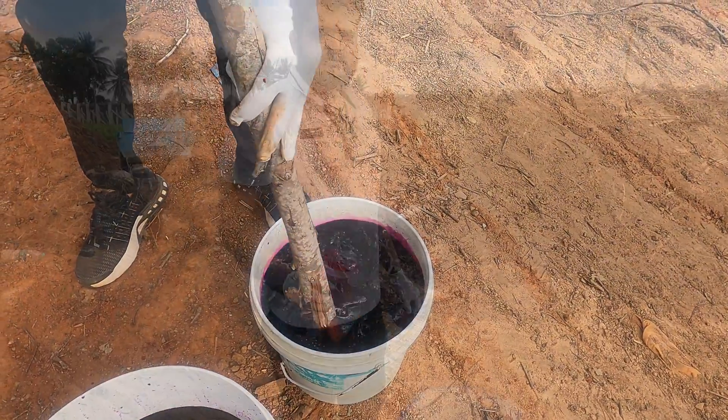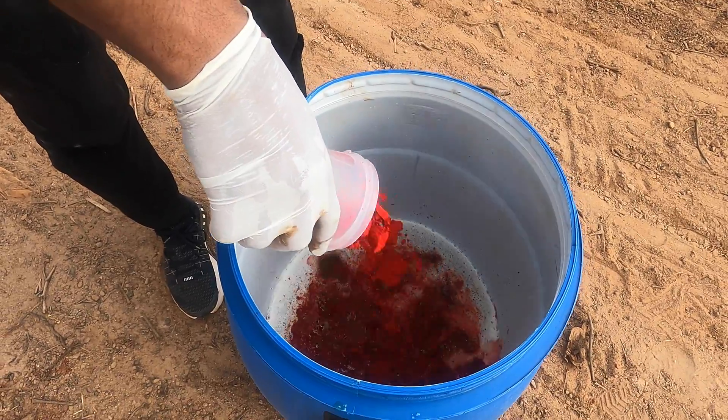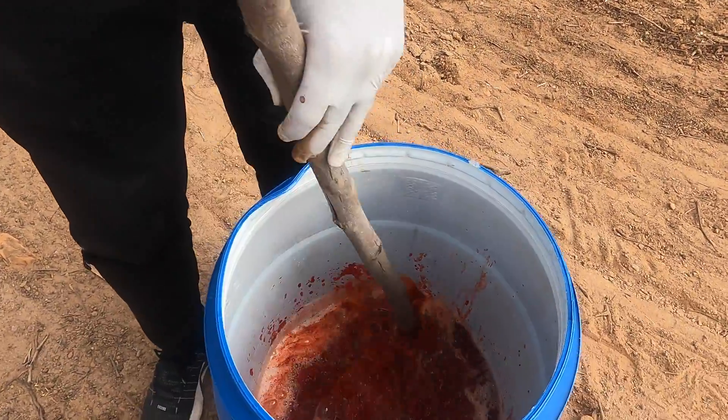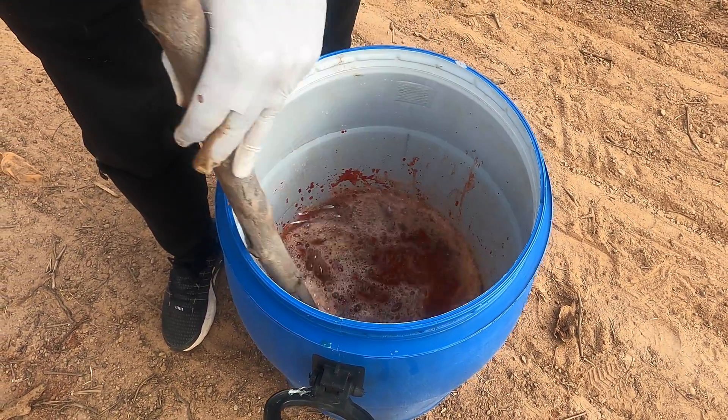Guys, I'm gonna add some food color also to bring color to this elephant toothpaste. So now I'm gonna mix this food color in to make the elephant toothpaste visually appealing.